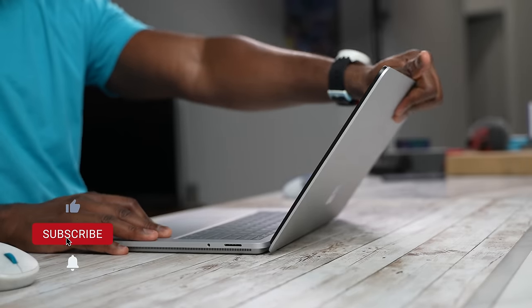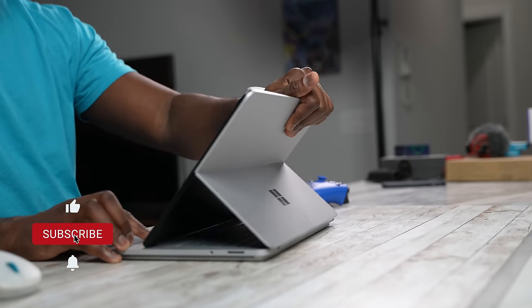Hey guys, ThunderE here and welcome to my video on the Surface Pro 8, Microsoft's latest Surface Pro device. Not to be confused with the Surface Laptop Studio, which we just covered, so definitely subscribe to the channel and check out that video. But before you do that, let's continue to look at what the Surface Pro 8 brings.